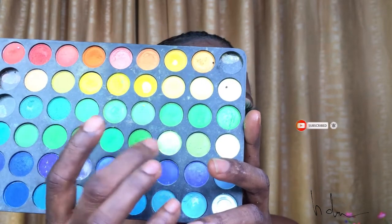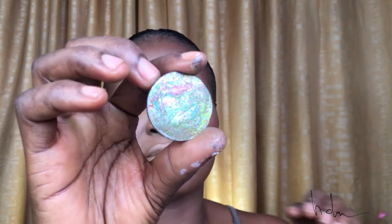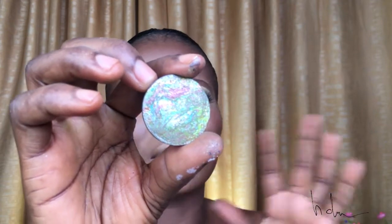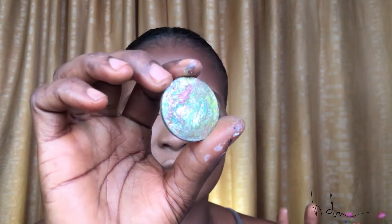If you want it so intense, you will use setting spray or water on it. I'm using these two shades, and also applying this shade too. This has different types of eyeshadow reflexes and glitters in it. You can apply it on its own, but I'm going to be placing it on top of that single one I'm using.